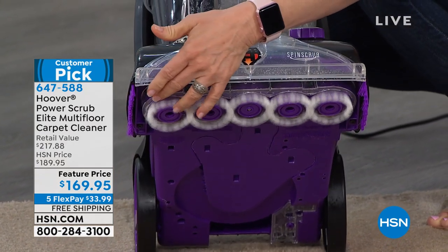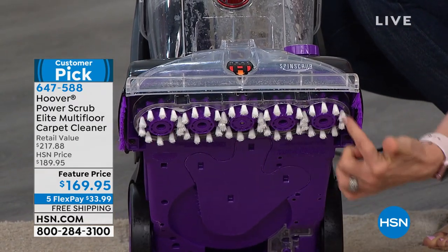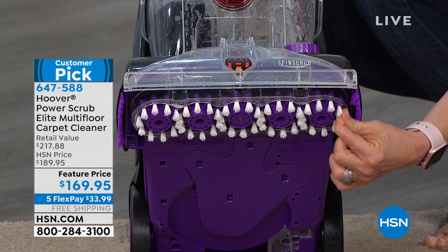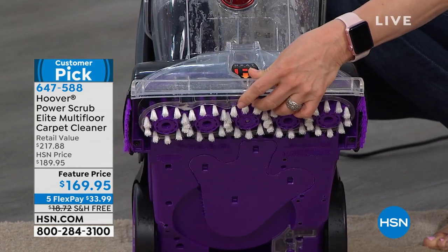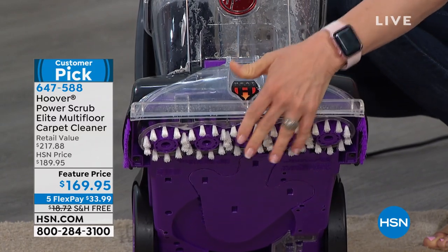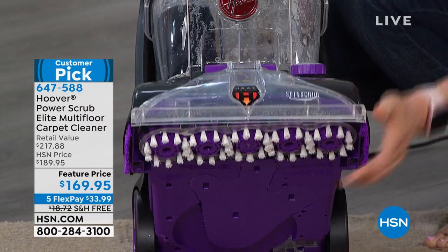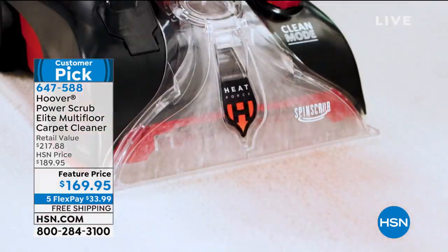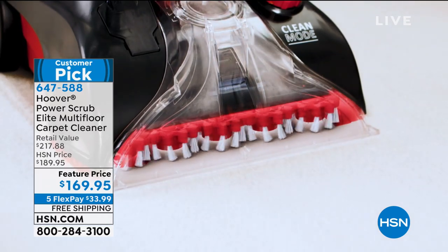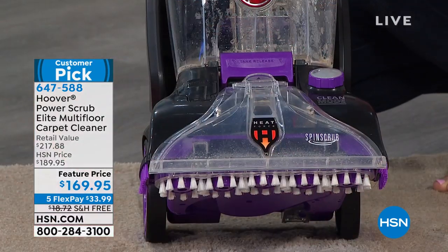Those are called spin scrub brushes — a patented product by Hoover. They go 360 degrees around each little carpet fiber. They're adjustable, so it doesn't matter what type of carpet you have, and they're removable. They will get dirty, but you can pop them out to clean them. It also has heat force — like a blow dryer that blows hot air right onto your carpet fibers. So you've got the spin scrub, and yes, that does make it dry quicker.